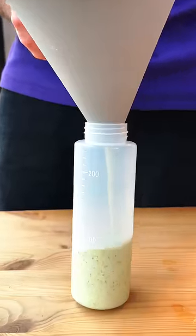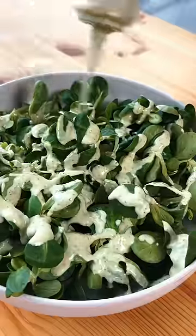This is my go-to dressing to turn any boring salad into a super ultra mega salad.